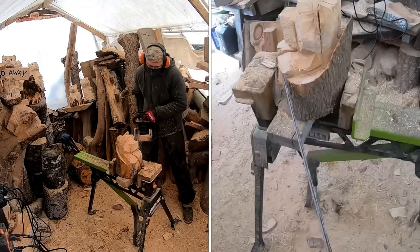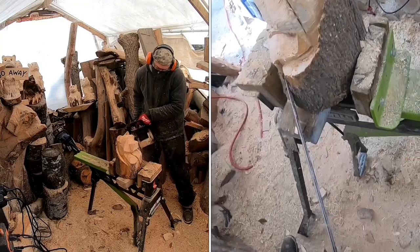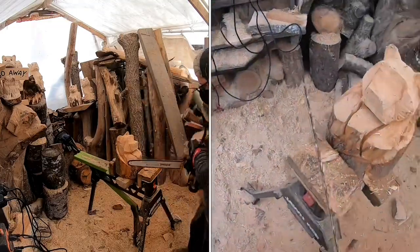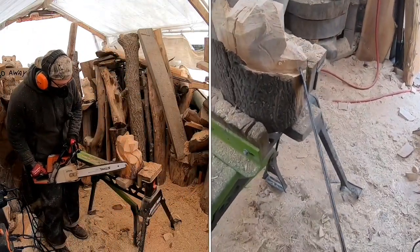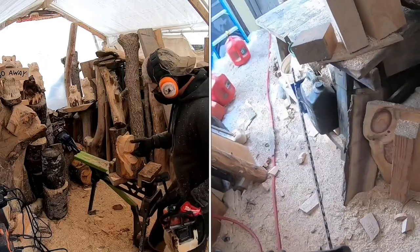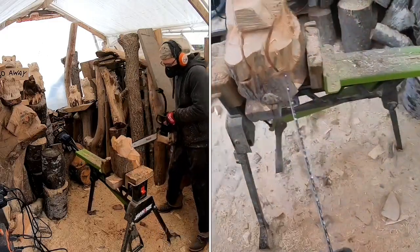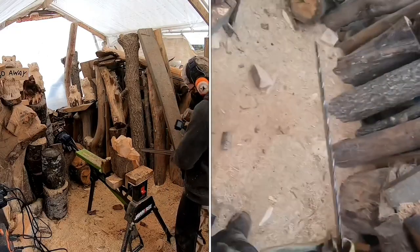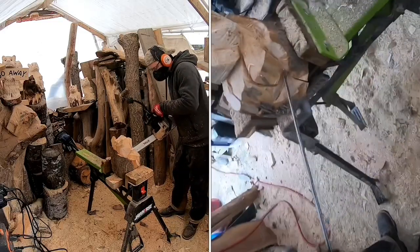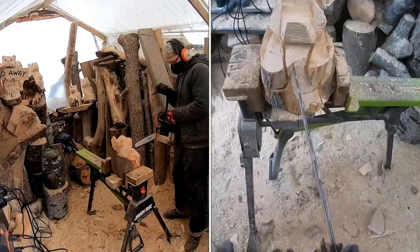We want this stump to look like a stump, so we need a more three-dimensional look. Trim in around the paws — not cutting the paw itself, but cutting to the line that creates the paw. Cut in, trim down, and trim it out. We keep the thickness of the log down low, but up higher we're making it thinner so it meets that line. We're going to come in from one side and angle in to remove that piece — pop it right out. Same on the other side, so now the bear sticks out past the log. That's what we want: a three-dimensional look.